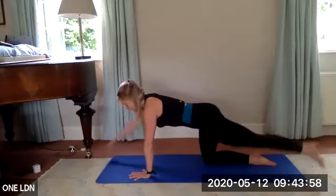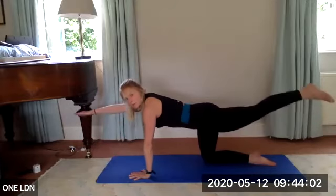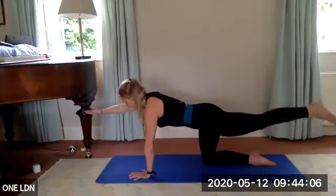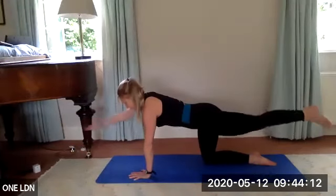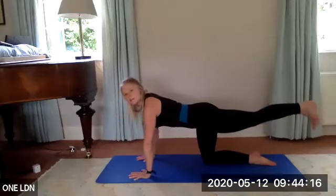Bring the leg only to hip level — it's more about length than height. Five, slowly down, control it, keep the abs engaged. Four, three, two, last one. Put your right hand down, flex your left foot.